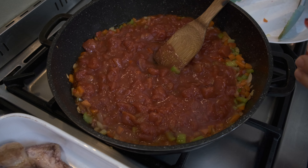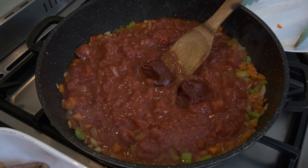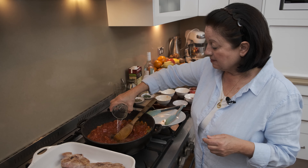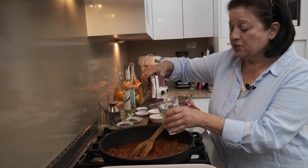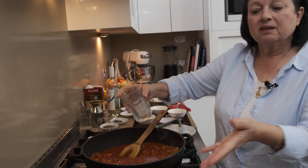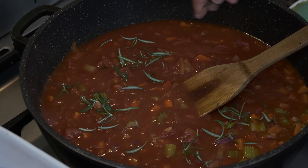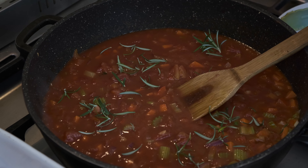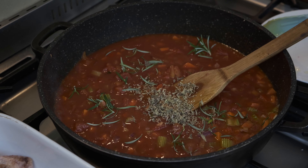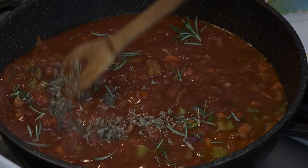Now we're going to add the tomato paste — two heaped teaspoons. Give that a stir. Now we're going to add the wine, the dry white wine, about one cup. And I'm going to add about one cup of stock — sometimes you might need to add a little bit more depending on how many pieces of osso buco you have. The last ingredients are our herbs: I've got a little bit of rosemary, oregano, and some chilli. That can all go in, and of course some salt and pepper.